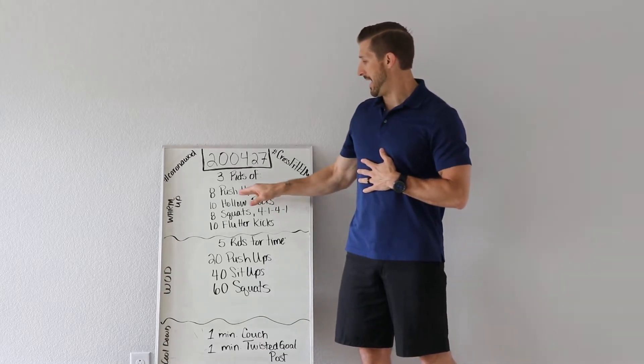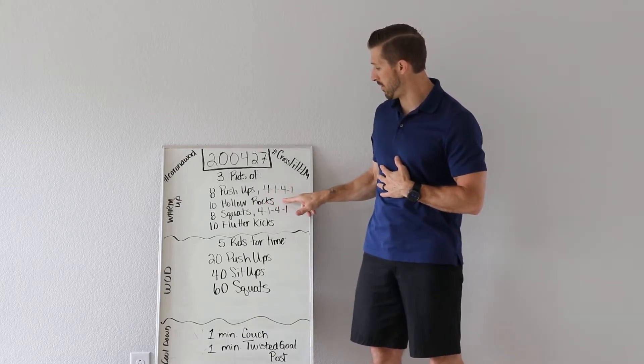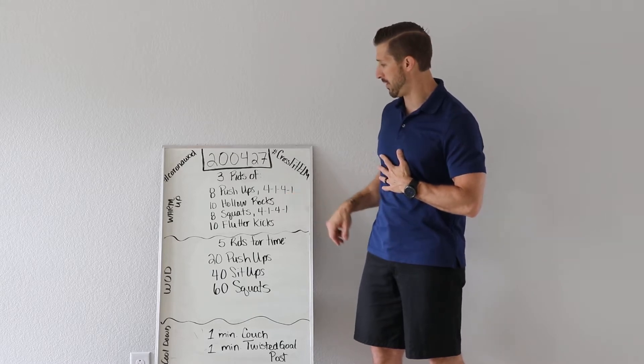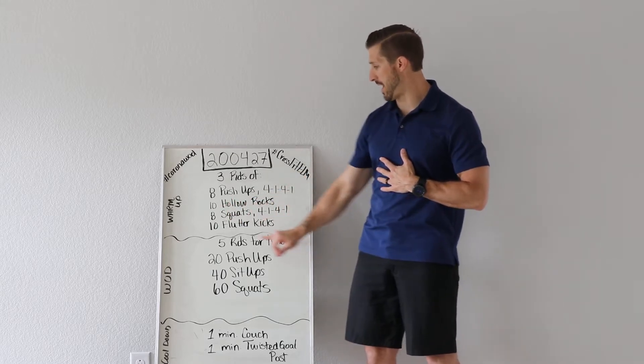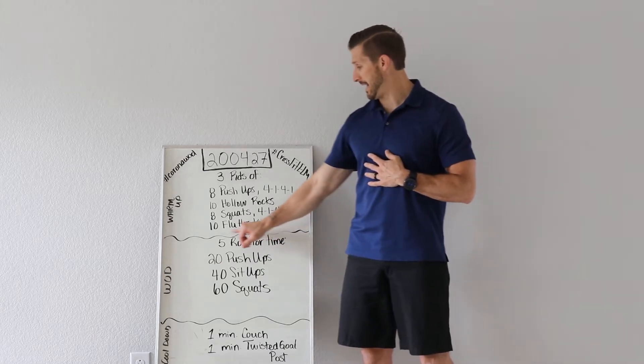Warm-up: we've got eight push-ups at a tempo of 4-1 — that's four count down, one count hold, four count up, one count hold. You have 10 hollow rocks, eight squats at a 4-1 tempo, and 10 flutter kicks.